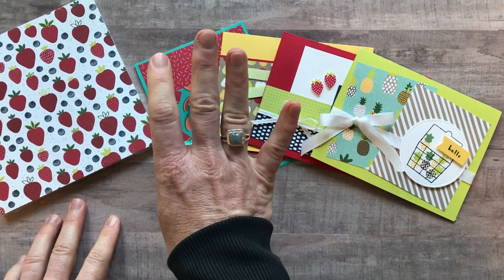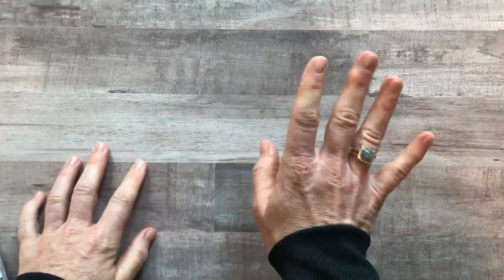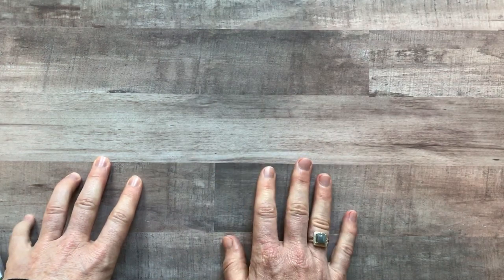Option number four is if you just want the PDF tutorial. You don't get any make-and-take projects, you don't get any product — you just get the PDF tutorial with the how-to for putting the cards together. Option number four, tutorial only, is $15.